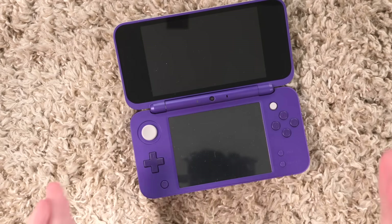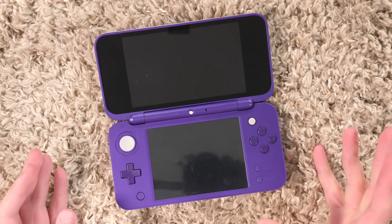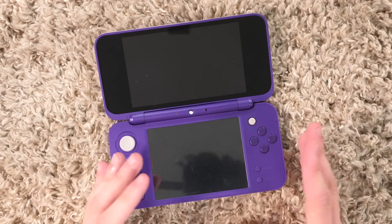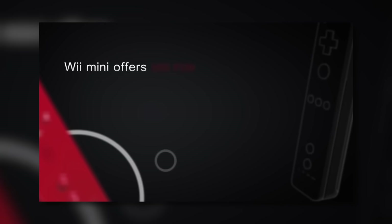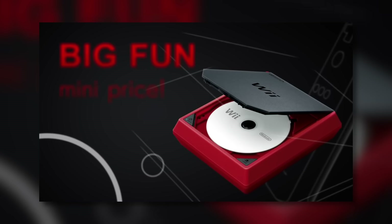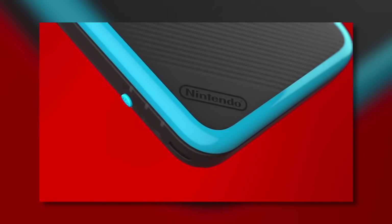Everybody, do the new Nintendo 2DS XL shuffle! Who gives a sh**? This may be one of the most unnecessary or strange revisions a Nintendo handheld console has ever had. This falls right in line with something like the Wii Mini. But even with the Wii Mini, that's just so pointless that it's almost charming in a way. The new Nintendo 2DS XL has at least a slight amount of purpose, which just makes it that much more unnecessary. Who was this for?